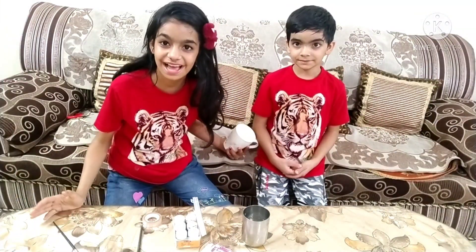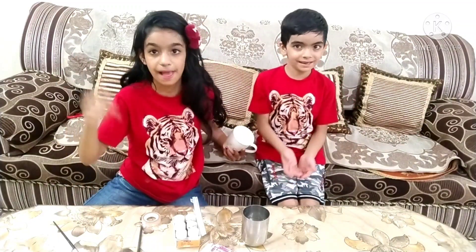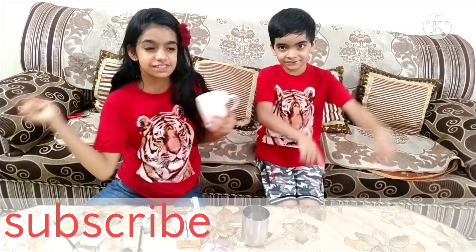Hey guys, I'm Monica, I'm Ruth in Wonderland. Subscribe to our channel and hit the notification bell so you get notified when we upload a new video. Let's begin!